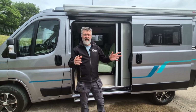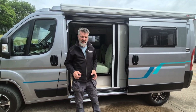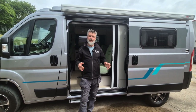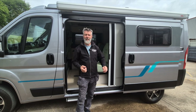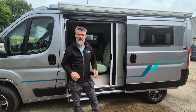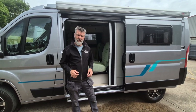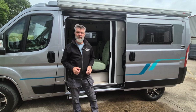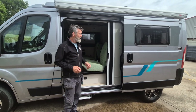Hi, Richard at Orange Campers. In this video we're going to talk about solar. Solar is a bit of a minefield and there's a lot to take in — I can't explain most of it in one video anyway — but we'll go through the basics and hopefully that'll make choosing solar for your van a little bit more understandable.